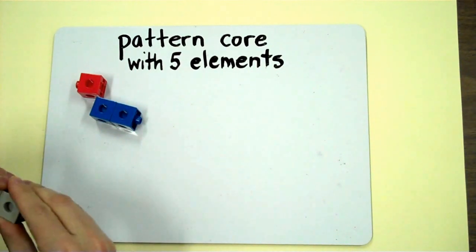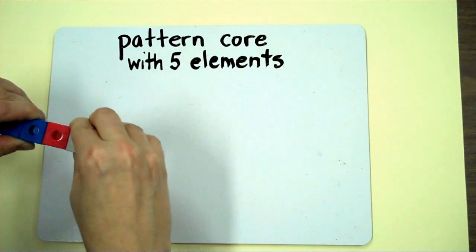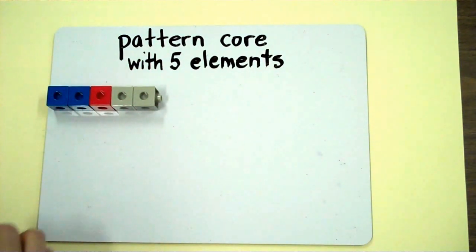Unifix cubes are a good way to practice making harder cores because you can use your core as a way to double check that your pattern continues, almost like you would a stamp.